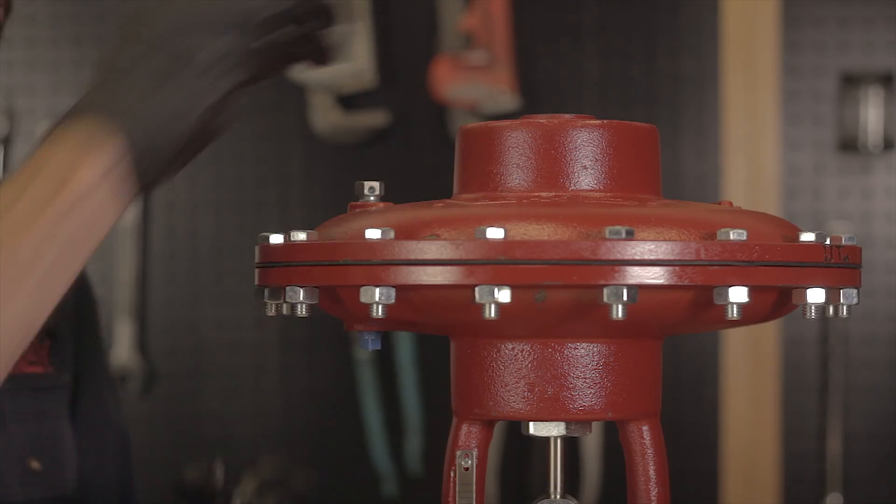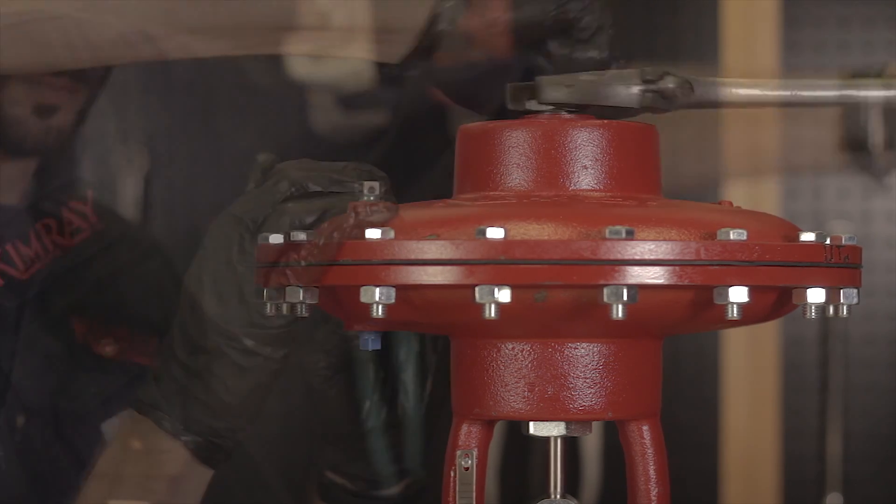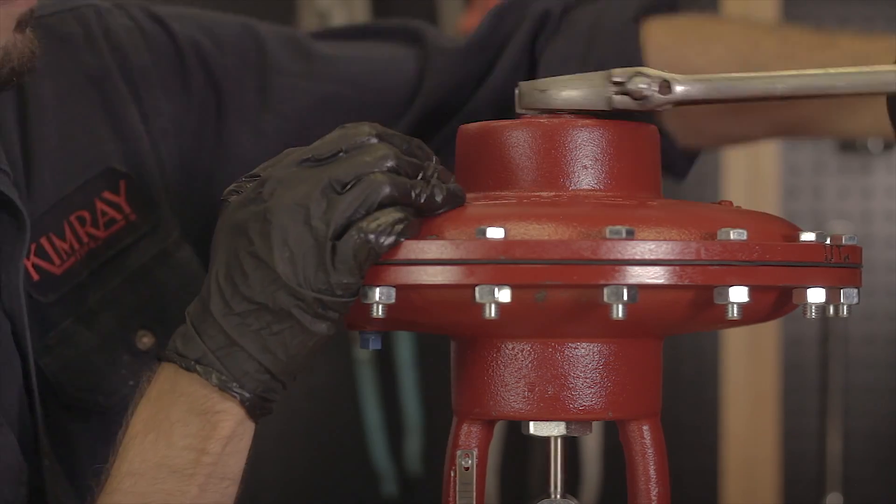The last thing to do is to tighten down the adjusting screw. Now that you've changed the trim size in your control valve, it's ready to handle your new flow conditions. Thanks for watching. If you'd like more information about Kimray products, contact your local Kimray representative or visit Kimray.com.